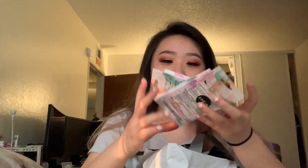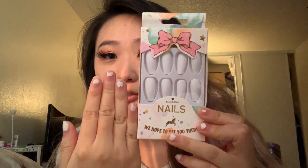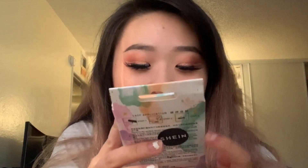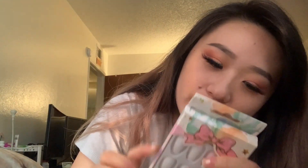So these are the nails that I got. One of them is more round and I was just gonna see which one fits better on my nail just by looking at it. I'm pretty sure these ones would feel better because my nails are kind of small. It says 'beautiful nails, we hope to see you there' — the packaging is actually so cute, I'll get back to that later.